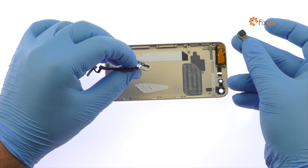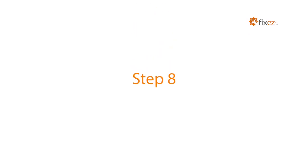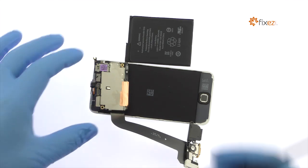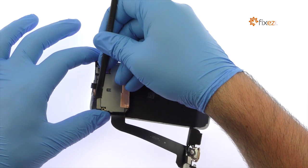With a gentle push, the 8-megapixel iPod Touch 6th gen rear-facing camera is free. Detach the iPod Touch 6th gen LCD screen and digitizer cables from the logic board.